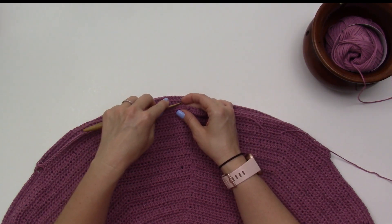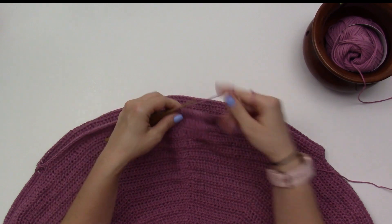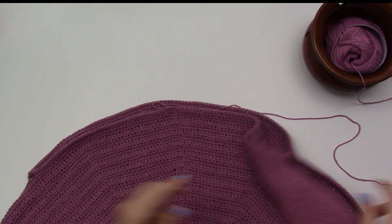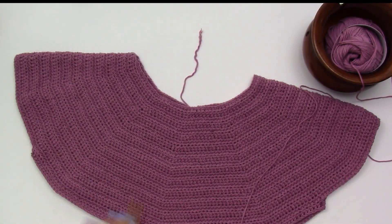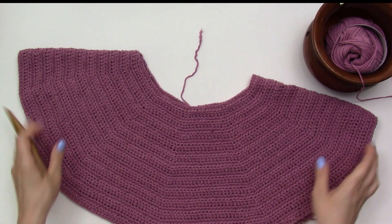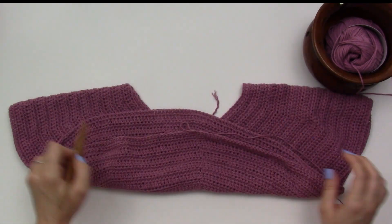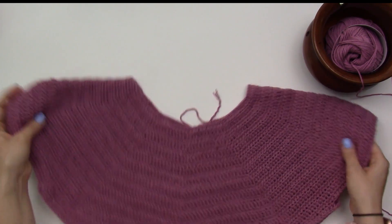I've created my arm holes. Now, after joining again, I'm going to work these 180 stitches. This is the backside — these 180 stitches. You've got your one armhole, two armholes, and now you have 180 stitches left in the body of your sweater. I'm now going to add length to my garment by working in those 180 stitches in the round — joining, turning, 180 stitches — until I get the length I want to create the rest of the body.